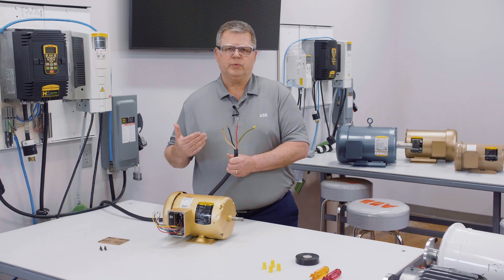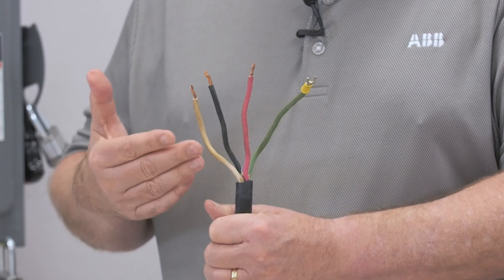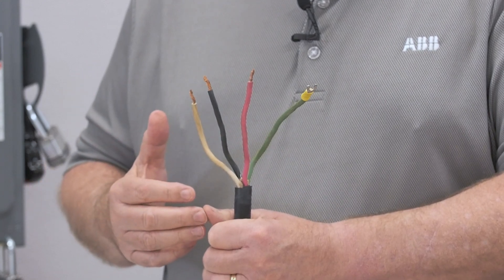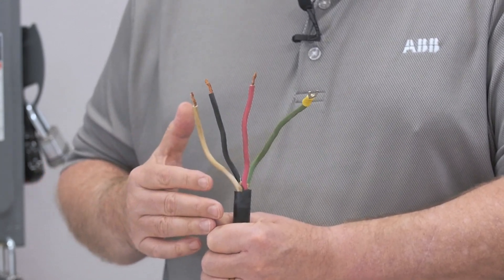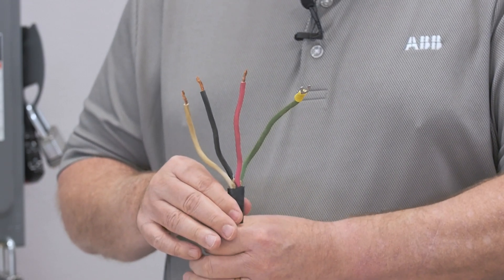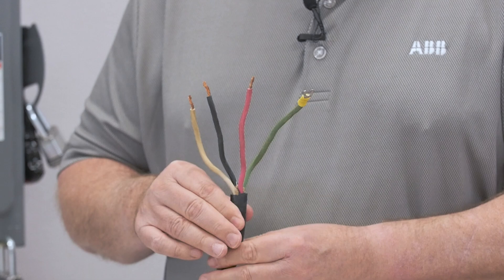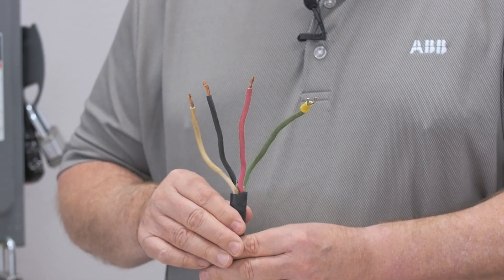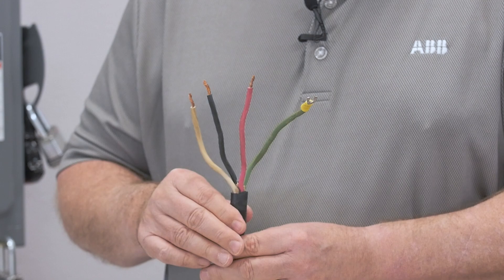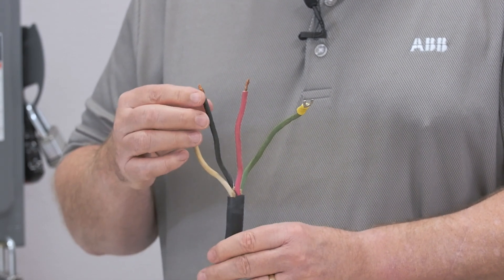To get into the actual procedure of wiring this motor, let's first look at the power cable itself. As you can see, this cable has four wires — one wire for each of the three phases, and one grounding wire. You'll notice that the grounding wire is green and has a U-shaped terminal attached to the end of it for ease of installation. You will not always see this; sometimes the grounding wire is just bare wire like the three phases.